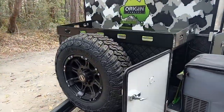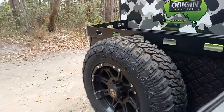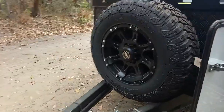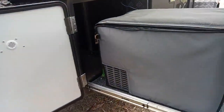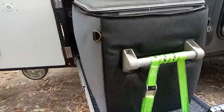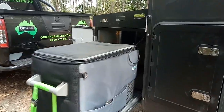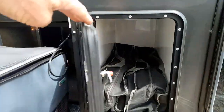Very similar to the rear entry one that we've got. This one is the original teardrop style, sporting an alloy rim, and has the same setup with the fridge slide — little different on this one. We've done away with the kitchen in the front on this one, so we've got storage in there — slightly narrower. We'll have a look inside.